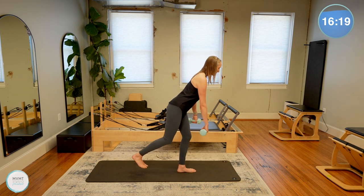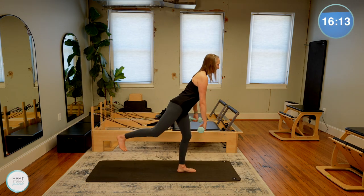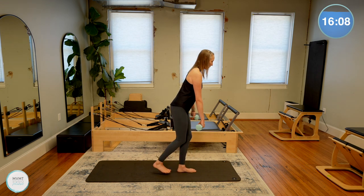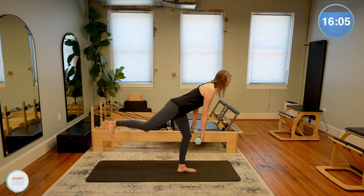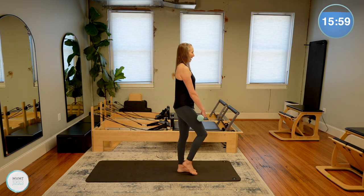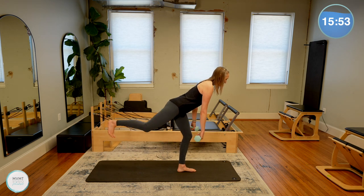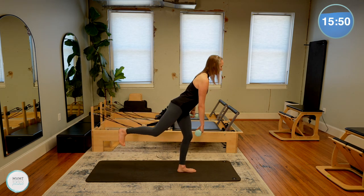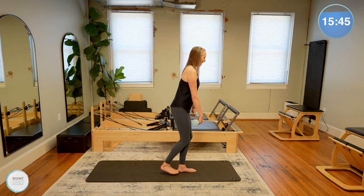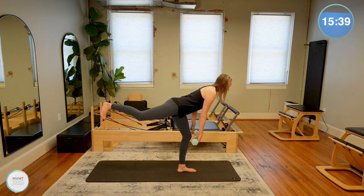Keeping that back nice and flat is key. Keep the shoulder blades pulling back and down — it's going to help keep that spine nice and long. The weights aren't coming far forward; they're staying close to that standing leg as you bring it down. We're going to do two more here. If you're barefoot like I am, this is a little bit more of a challenge because we don't have the support of our shoe, which often gives us arch support for our balance.